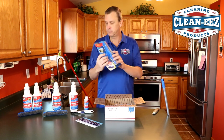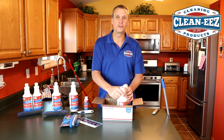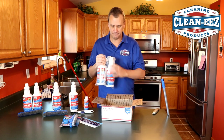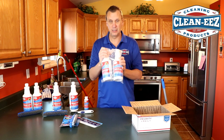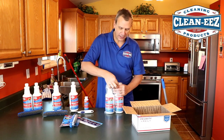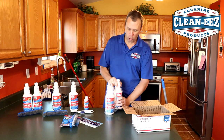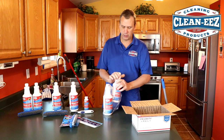You'll get your brush, just like any of these. And then you get your GroutEase — this is a two-bottle kit. We send it in a plastic bag. Just rip that open — wow, those are strong bags.